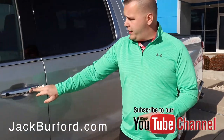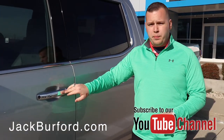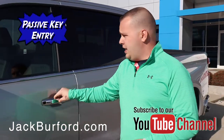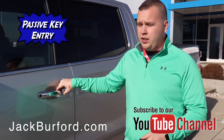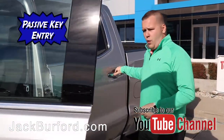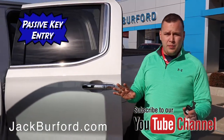On each door handle you have a button here. When you hit this button on the driver's side, you're going to automatically unlock your driver door. Now if you wanted all four doors unlocked, you're going to hit the button twice and now all four doors are unlocked, and you've never touched the key fob.